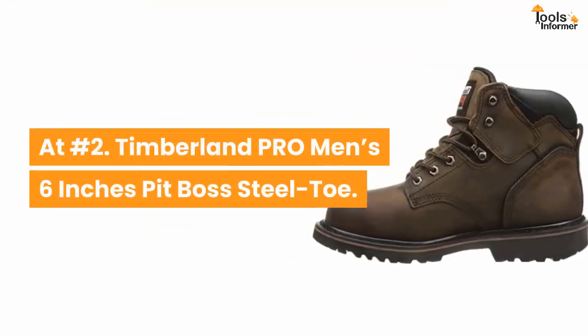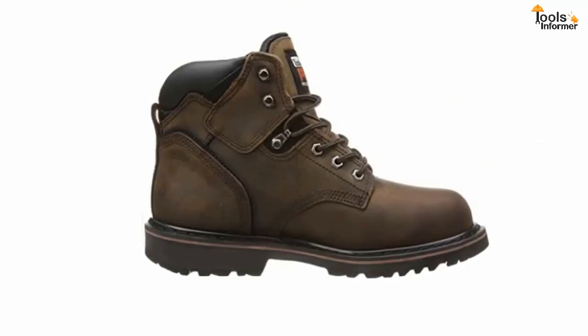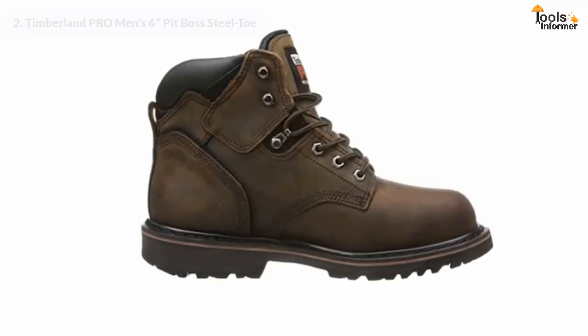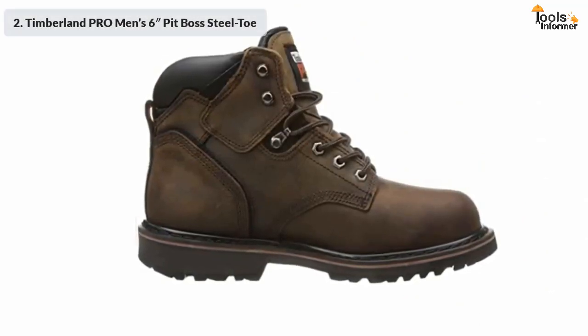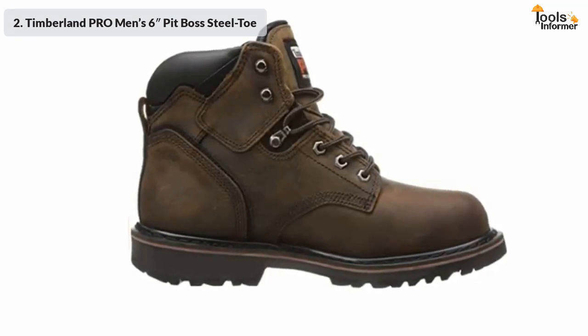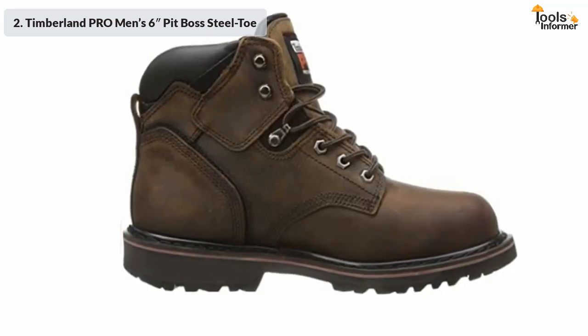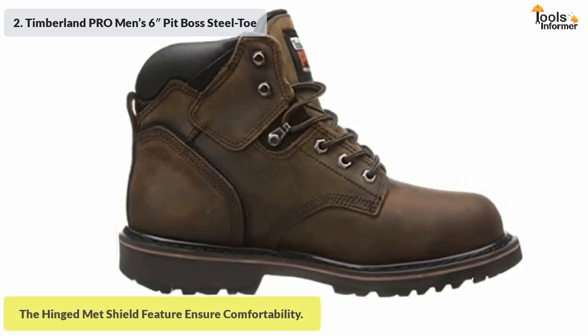At number two: Timberland Pro men's six-inch Pit Boss steel toe. Timberland Pro men's boots have been widely favored amongst industrial workers. The boots come with the natural shape of the feet, and the ergonomic design gives ample flexibility and freedom to the wearers. The feature called hinged met shield makes squatting and other activities more comfortable.